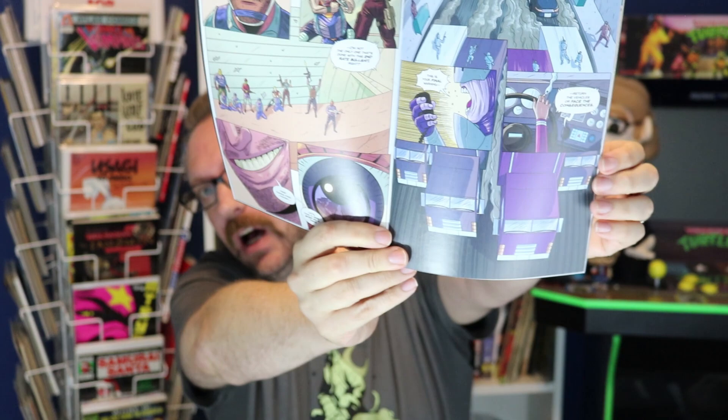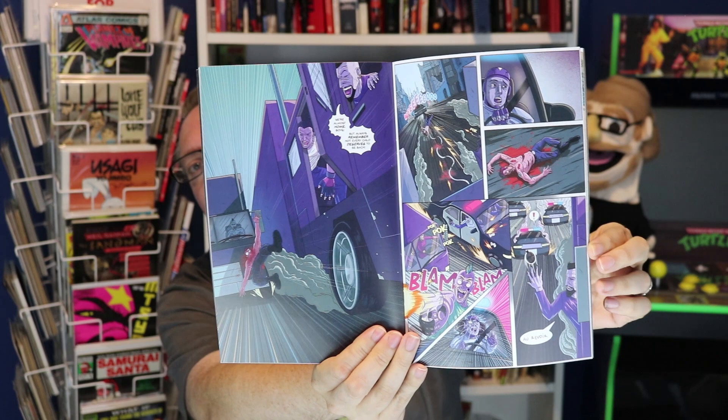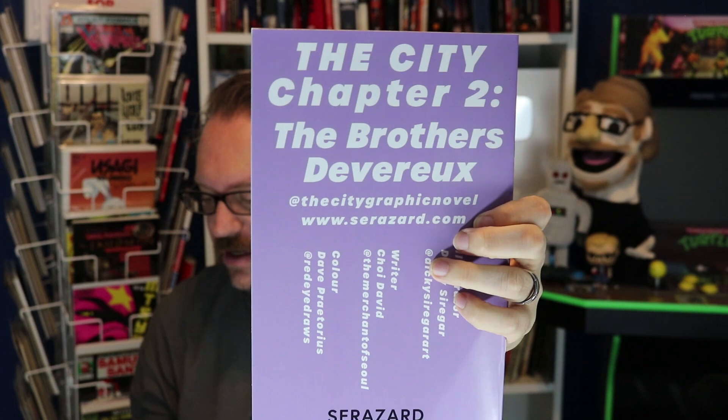This is coming from Niagara Falls, New York — I've been there but it's been a while. These folks have printed two issues of The City in full color. This comes from a team: writer Choi David, artist Dickie Syrigar, and color by Dave Pretorius. Really nice quality — it's a full color action-adventure comic, very glossy and easy to make out. Their website is on the back: serazard.com — S-E-R-A-Z-A-R-D dot com — if you want to see more.